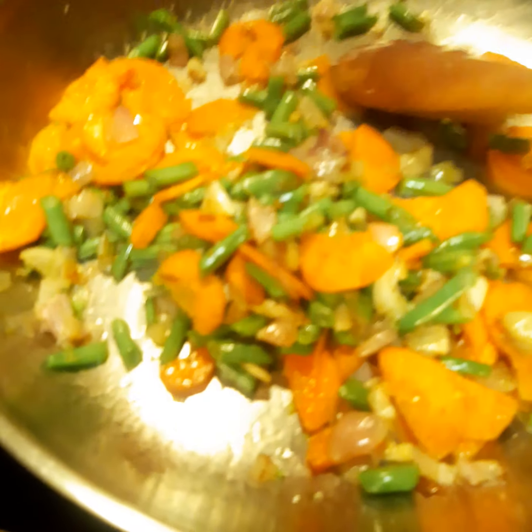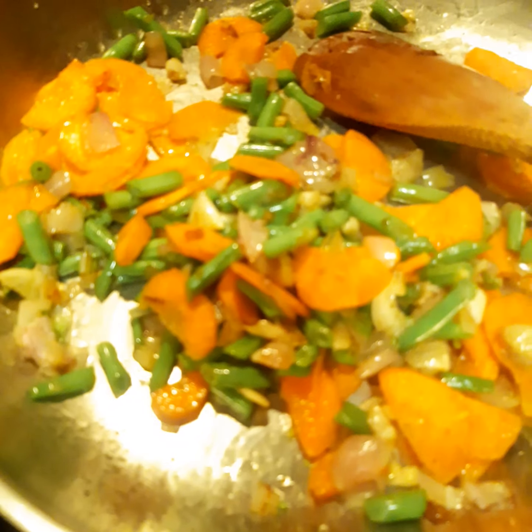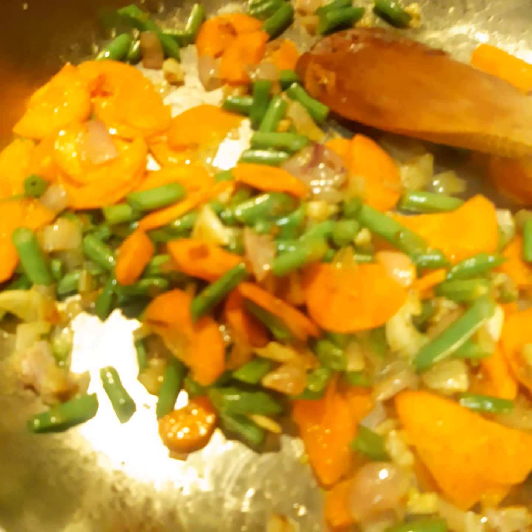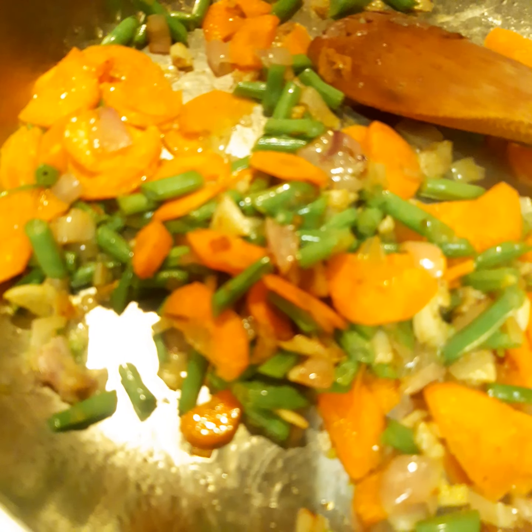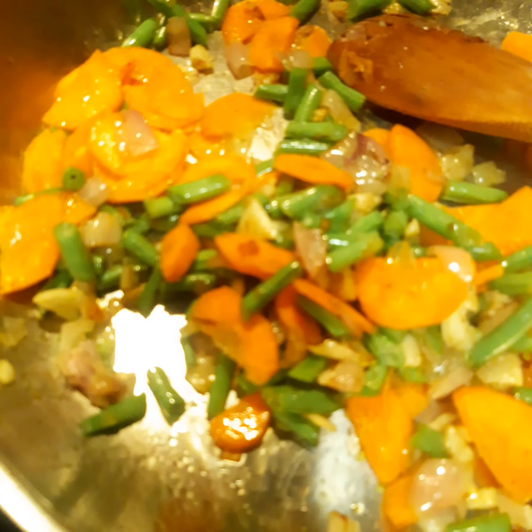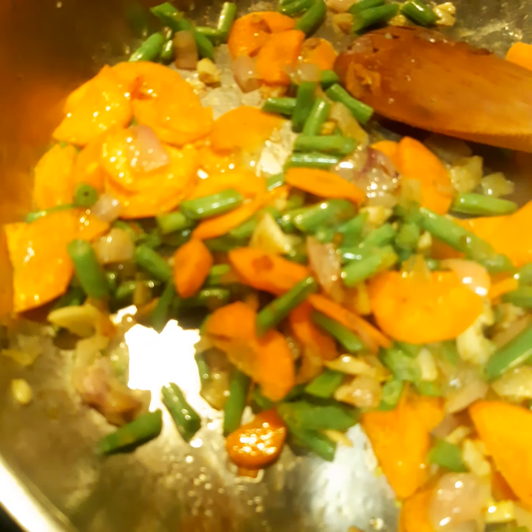After sautéing, that's the time I am going to add a little bit of soya. And after adding the soya, I am going to add the florets of the broccoli.